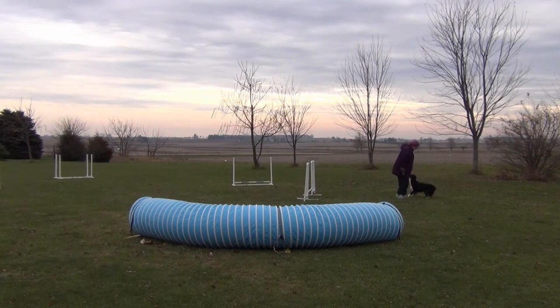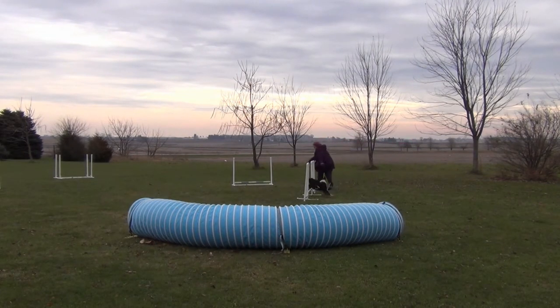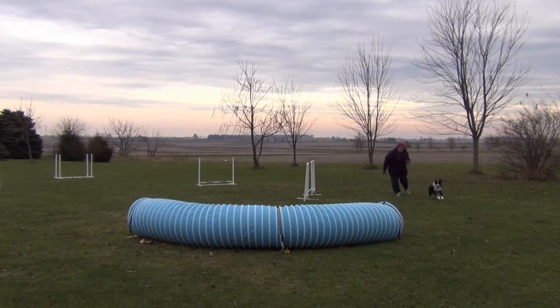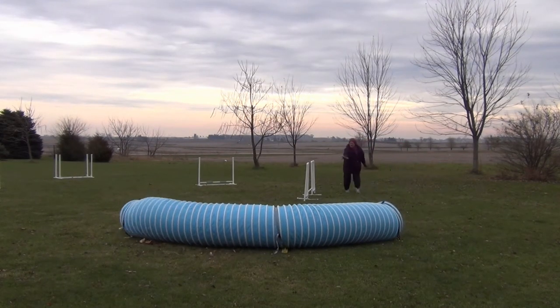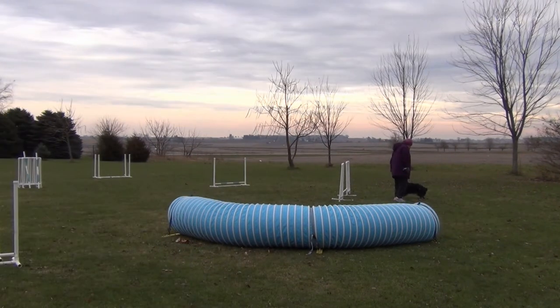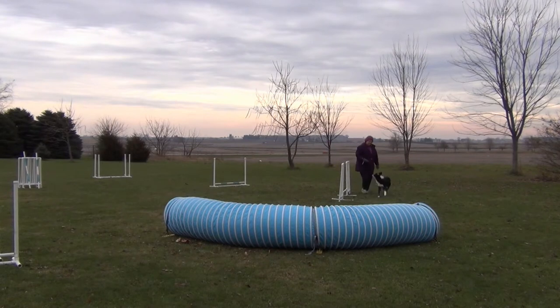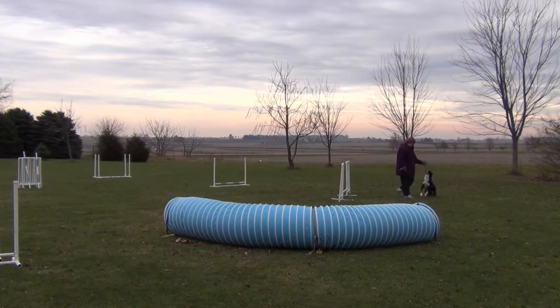And then as Willie gets more comfortable, I start moving that jump - the second jump - down the clock face, clockwise, so that the angle becomes sharper and sharper after the wrap. That time I was too soon, but I'm trying to get out of his way so he doesn't clip my ankles and knock me down.